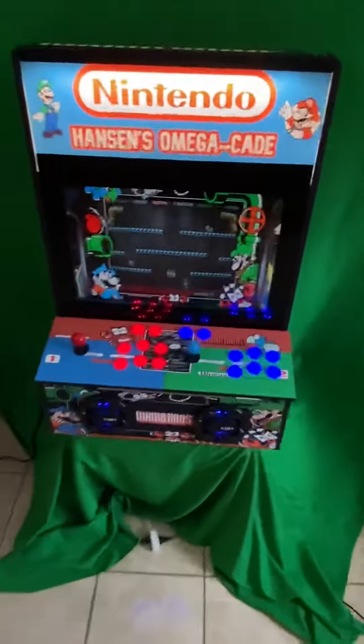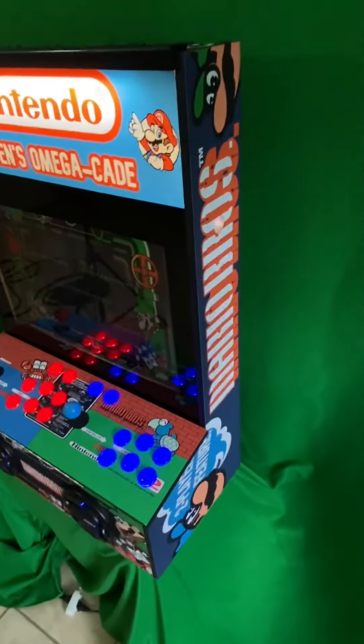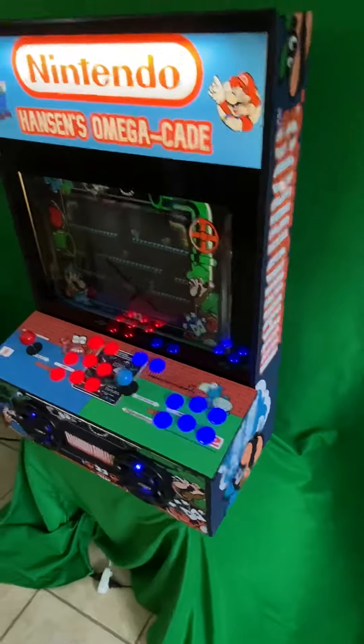Of course, your power button is right there if you're not familiar with the Omega Kade. I am very, very happy with how this one turned out.